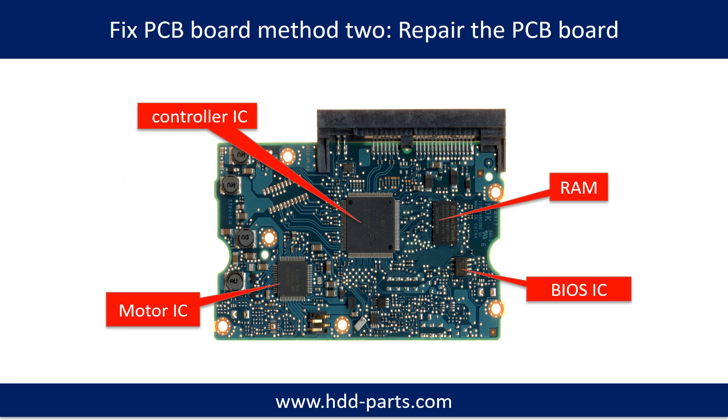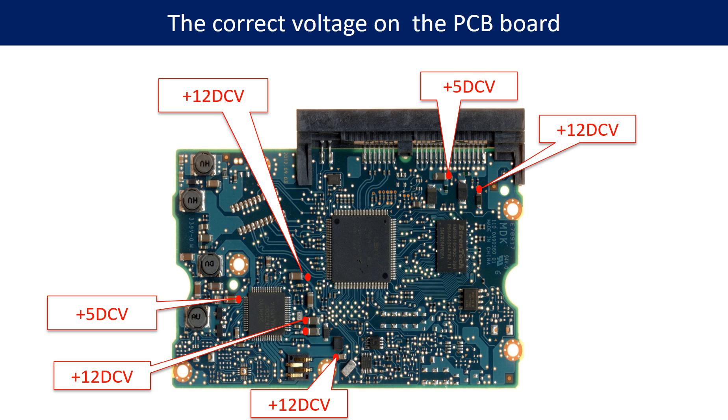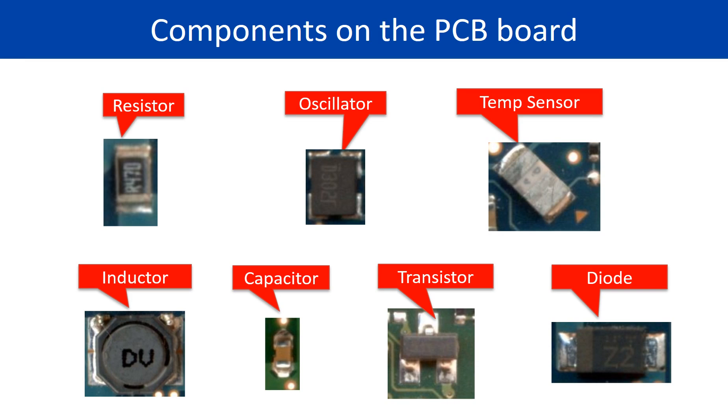PCB board repair method 2. This picture shows the basic components on the PCB board and their functions. You may take this picture as a reference to fix your own PCB board. This picture also shows some correct voltage points on the PCB board, as well as other components.